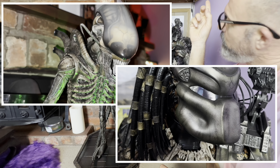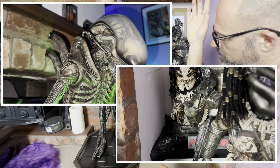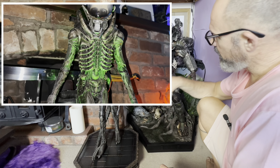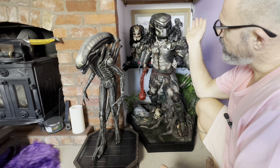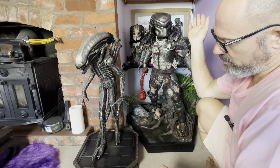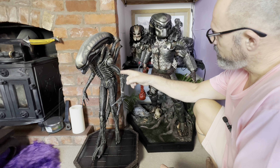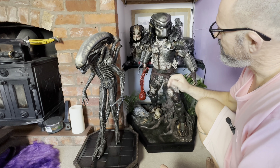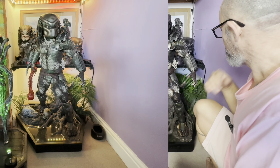He will actually fit on the top shelf, so there's always that — I'm not sure yet. But there we have it: Alien Big Chap third-scale next to Jungle Hunter Predator third-scale. Two magnificent pieces, but for me number one is the Big Chap, and slightly behind is the Predator.